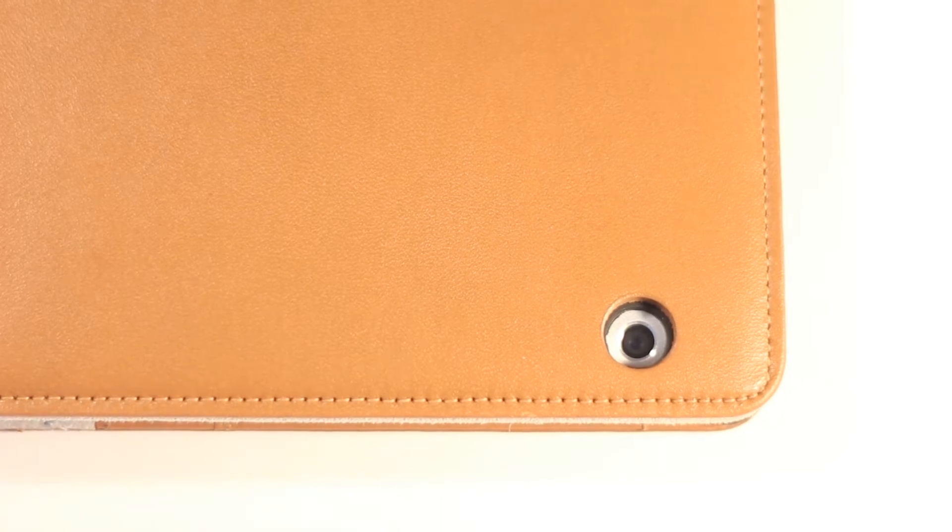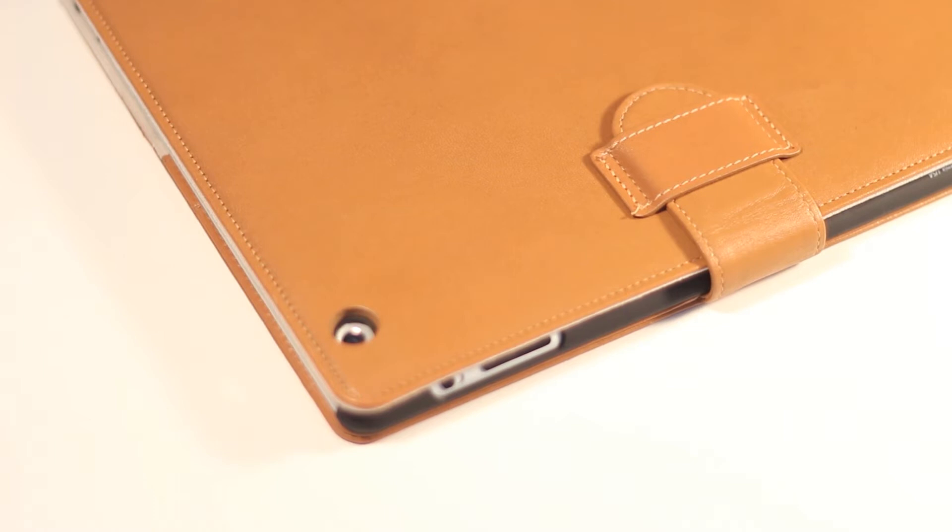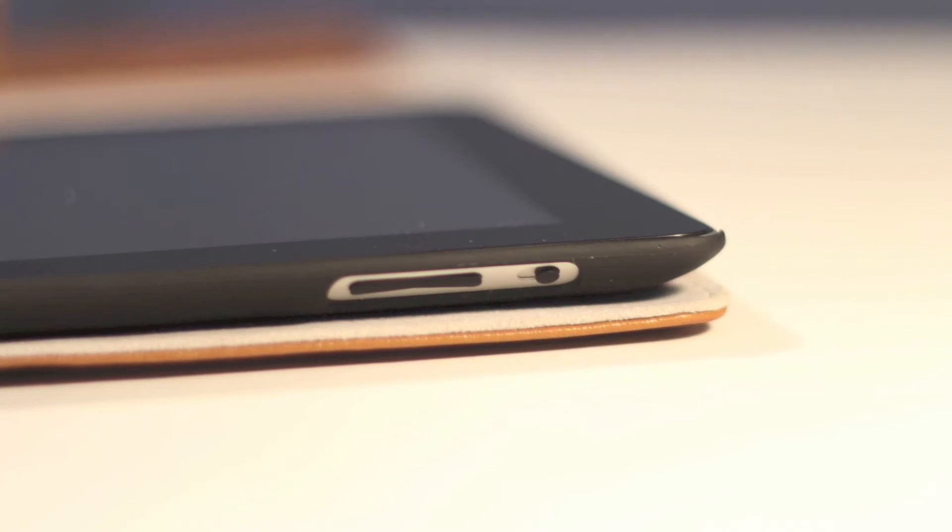There is a camera cutout on the back — it is a perfect cutout and does not interfere with pictures being taken. Another great feature is the white stitching around the case, which is perfectly done and complements the vegetable brown color very nicely.